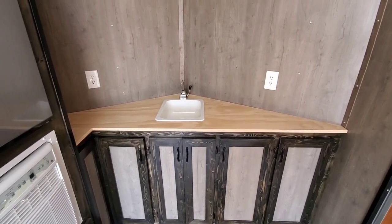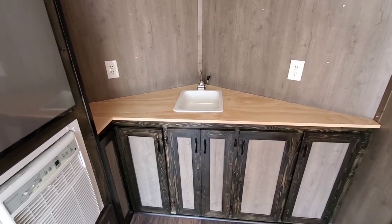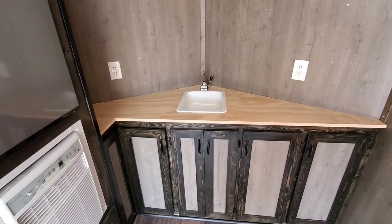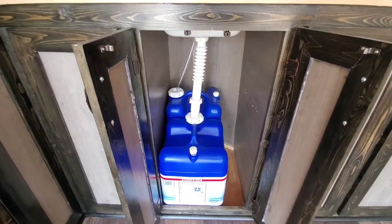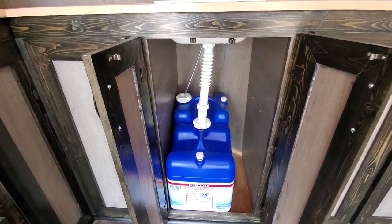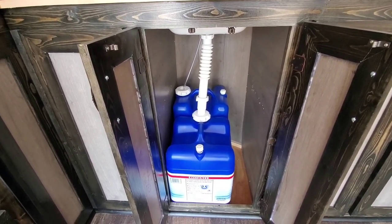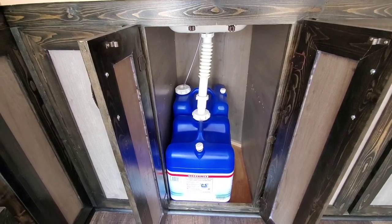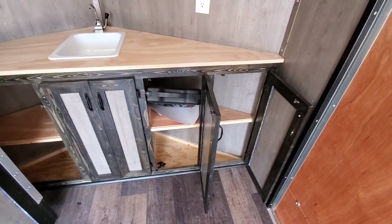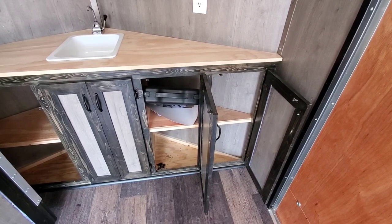The kitchen area has 110 volt outlets above the countertop, which is a good-sized countertop for a small trailer. There's an RV sink and an RV hand pump. Fresh water is kept in the 7-gallon tank at the rear that has the clear tube in it. The front tank is a 7-gallon gray water drain tank — when the tank gets full, simply take it outside and empty it. There's ample storage underneath the countertop, and the black case is a single-burner propane stove that comes with the trailer.